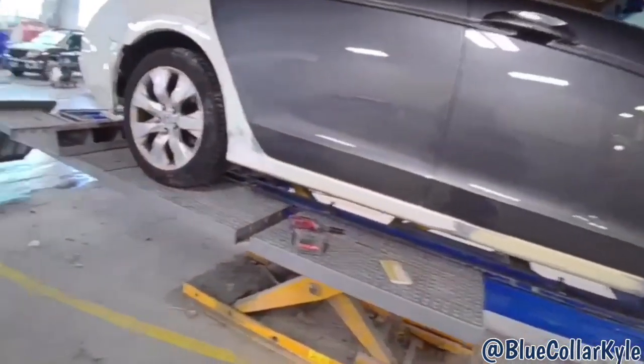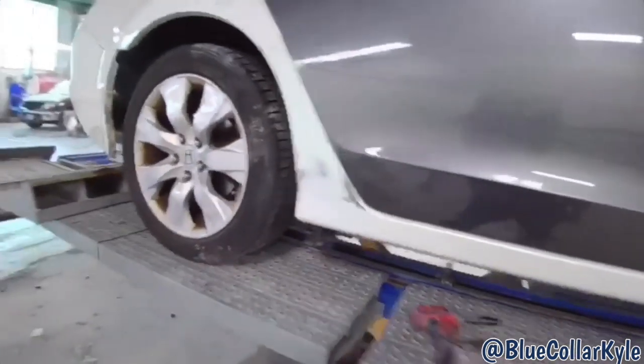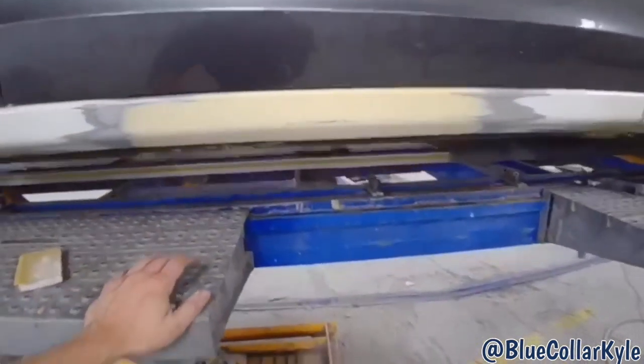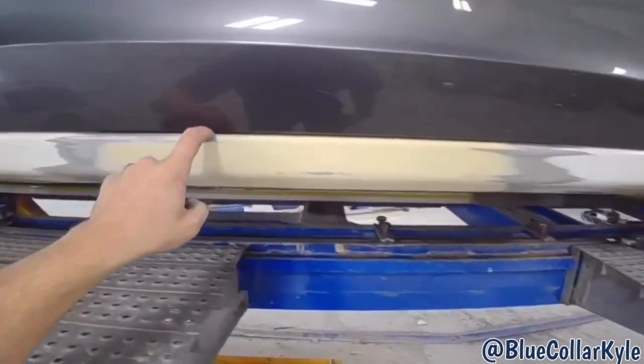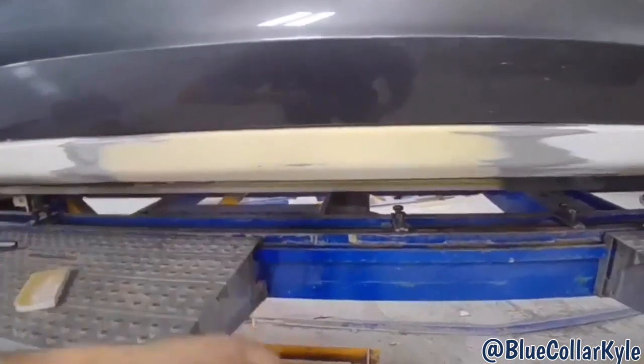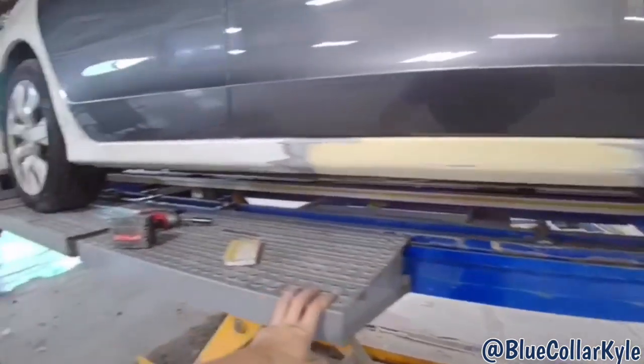I got both of these doors fitting good. Gaps look good. Quarter panel's all fixed up. I'm going to go ahead and put a glaze coat on this rocker panel. I wanted to make sure this gap was correct through here to the door before I put my final coat on it, but it looks good. So I'm going to go ahead and do that and finish this one out.